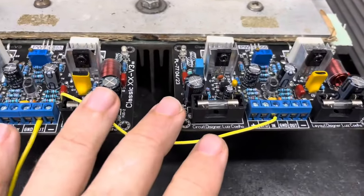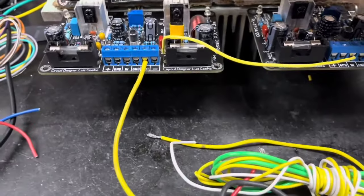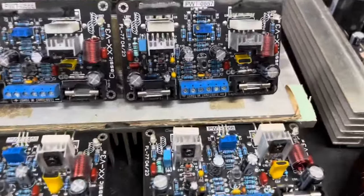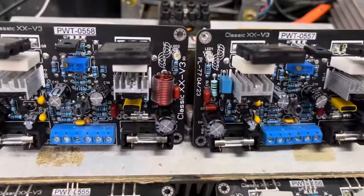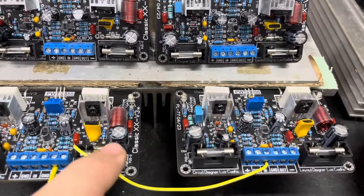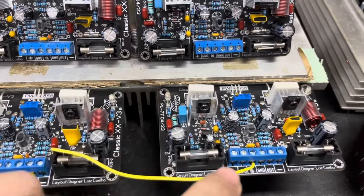Essas placas são do nosso amigo Luiz Eduardo, que arrematou quatro placas e pediu que sejam as Classic 20V3 em ligação de ponte. Vocês vão ver os testes das placas PWT 0555, 0556, 0558 e 0557. Estou fazendo a montagem e vou deixar o manual de como fazer a ligação com os fios identificados para você fazer a ponte.